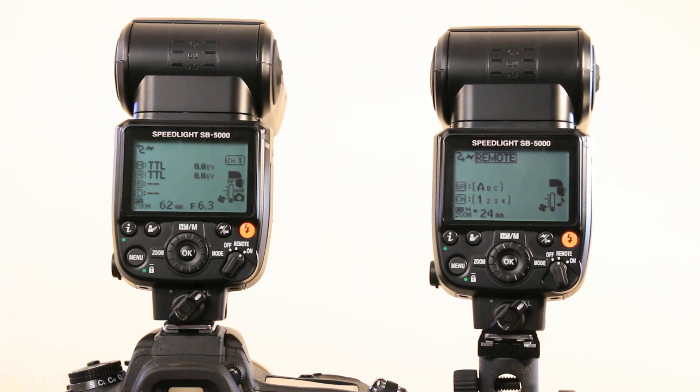That was the setup for the SB5000 to be used in an optical wireless triggering system. Luckily it's backwards compatible — awesome, thanks for that Nikon. In another video I'll show you guys how to set up the radio triggering.